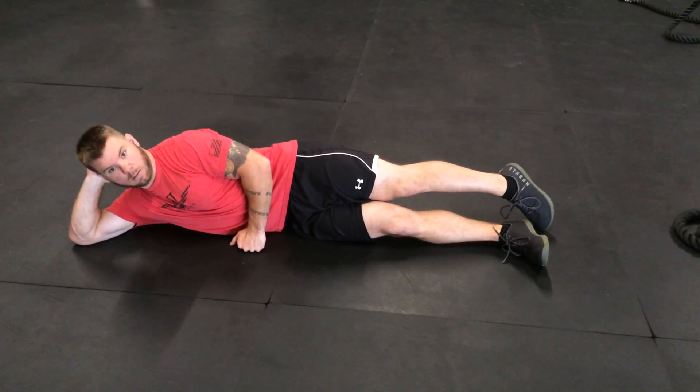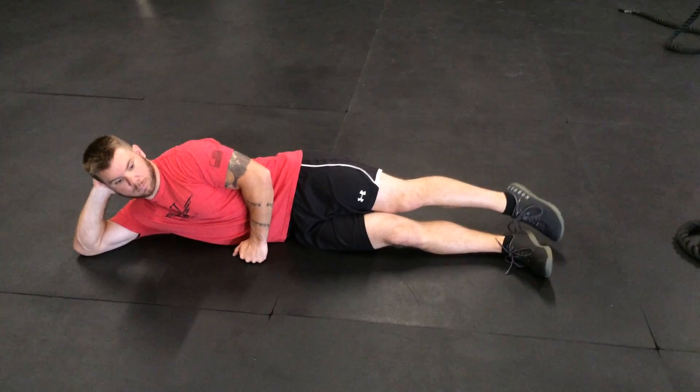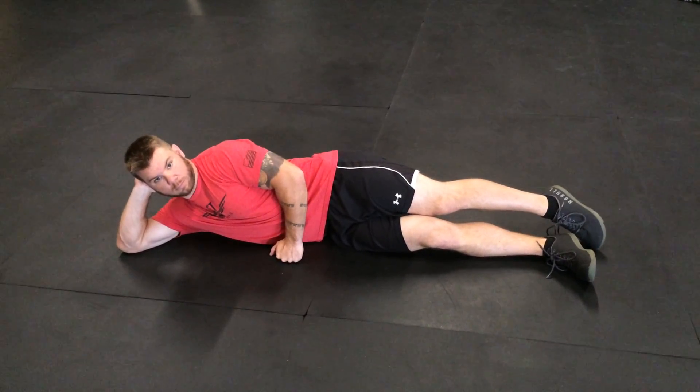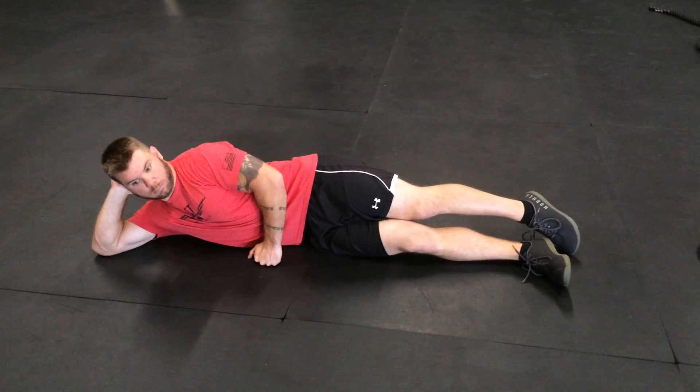This next movement is the Jane Fonda. The Jane Fondas are done in 30-second increments. Every motion that we do here, you keep it moving for 30 seconds before you move on to the next one. And then when you switch sides, you switch directly onto the next side — there's no rest.